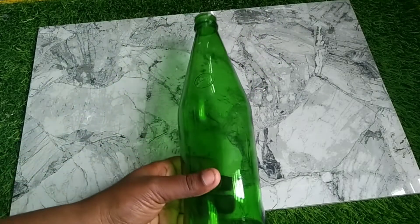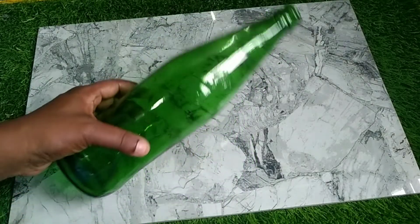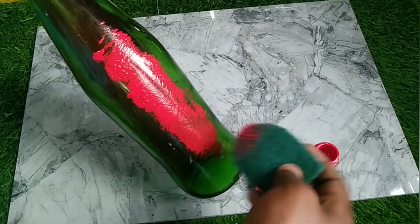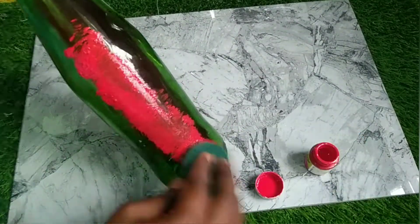Hi guys. I am using a bottle. I am using a red color paint and a base color. I am using a nozzle.